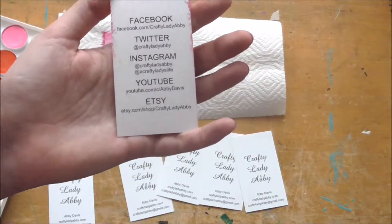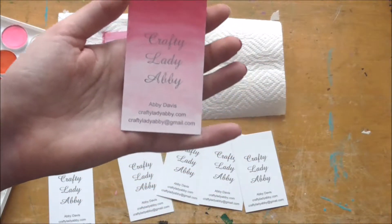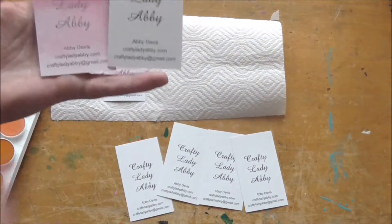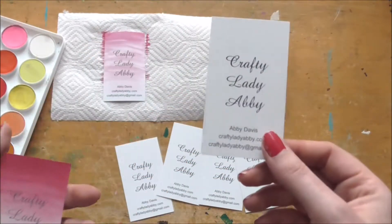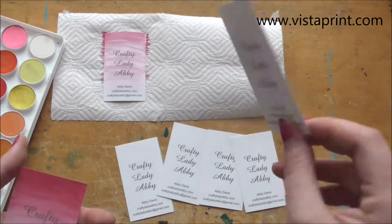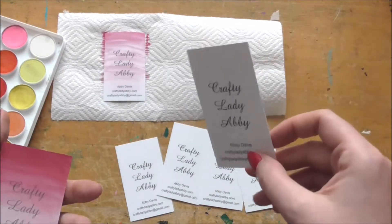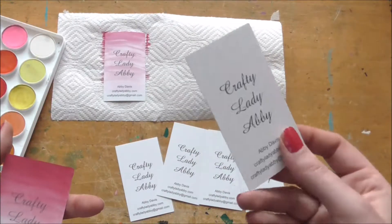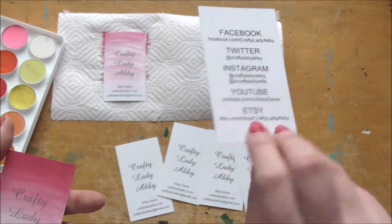This is a card I actually designed on Vistaprint. I wanted to be able to add watercolor, so I designed these specifically for that. Vistaprint.com has free cards with certain paper and design restrictions, and then if you want to pay a little more — which is what I did — you can get them printed front and back.